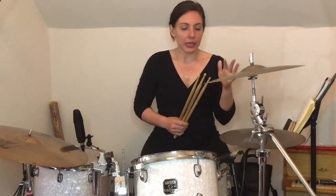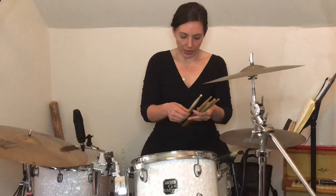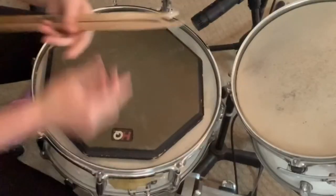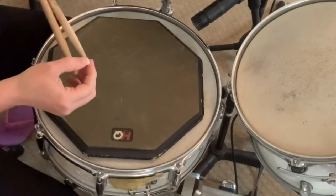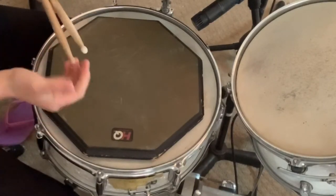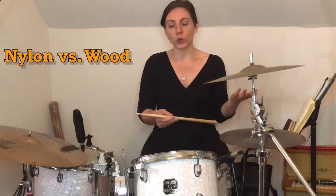The last thing you're going to see is whether you want a wood tip or a nylon tip. These are both 7As — I do like light drumsticks. Here's a wood tip and here's a nylon tip. Nylon is just like a plastic tip as opposed to the natural wood. Why would we have nylon versus wood? This is really just a preference — whether you like the sound or you don't like the sound, or whether you like the way the nylon bounces as opposed to the wood tip.